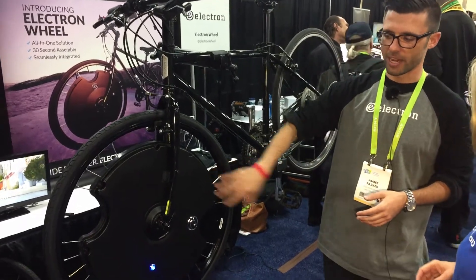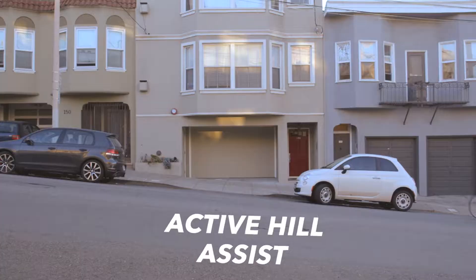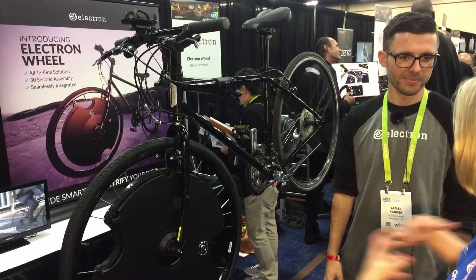It also has incline sensors inside. So in addition to the cadence sensing, it also knows if you're on a hill, flats, or a decline, and it's going to adjust accordingly. It will actually pull itself up as well.